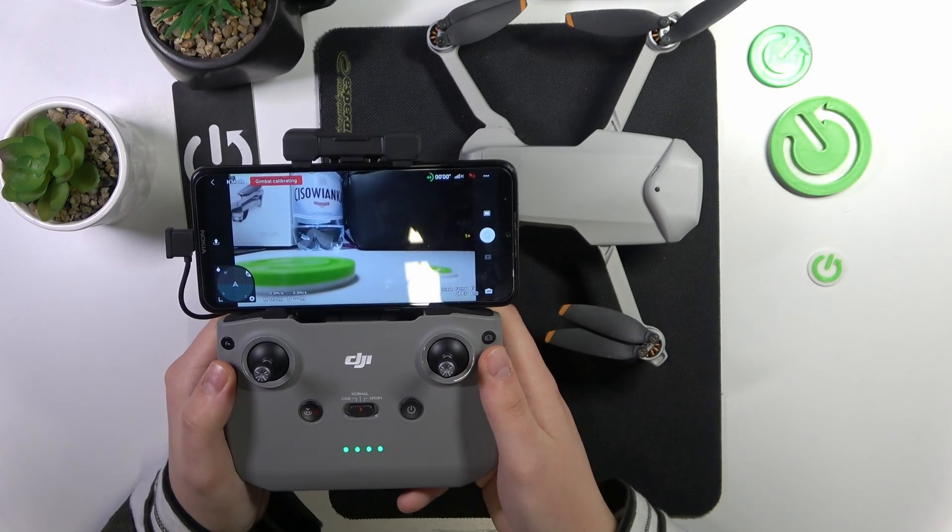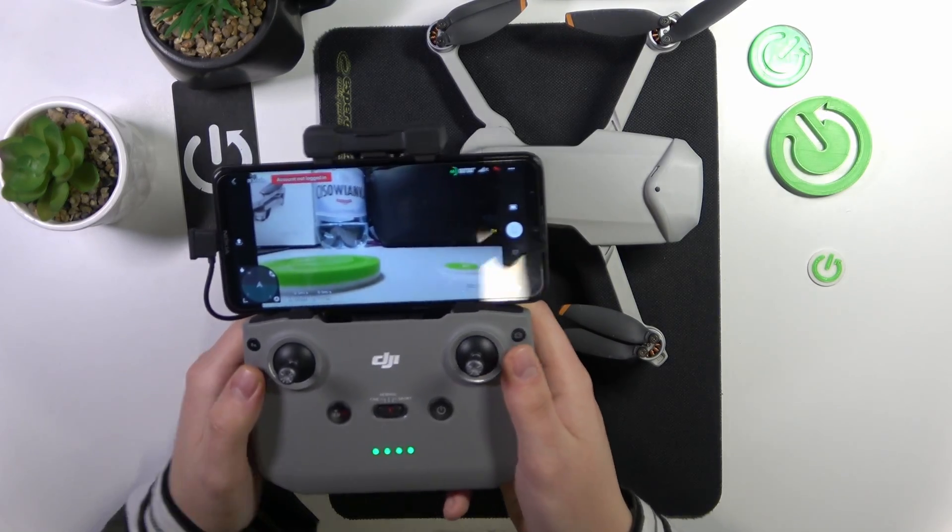And as you can see, the calibration went successfully. So thanks for watching, thanks for your attention, and bye-bye!